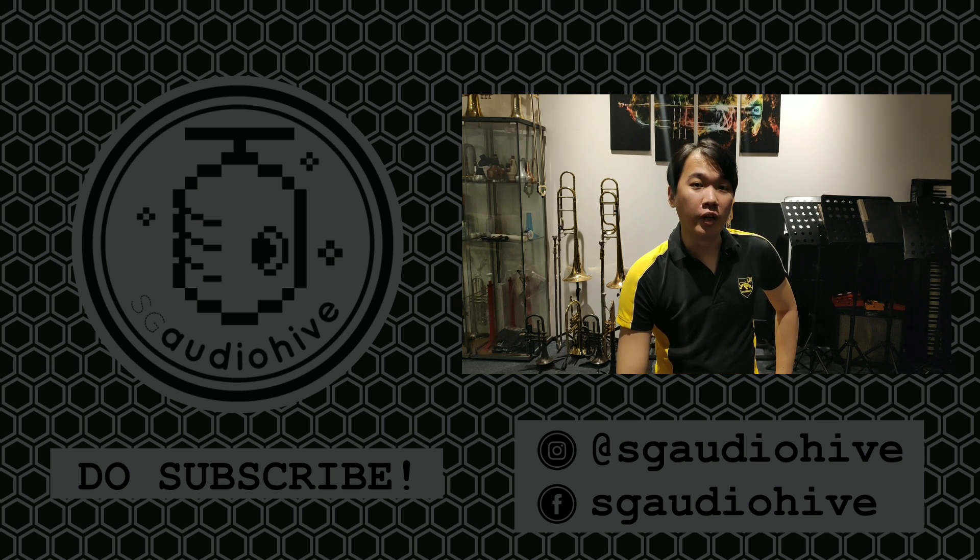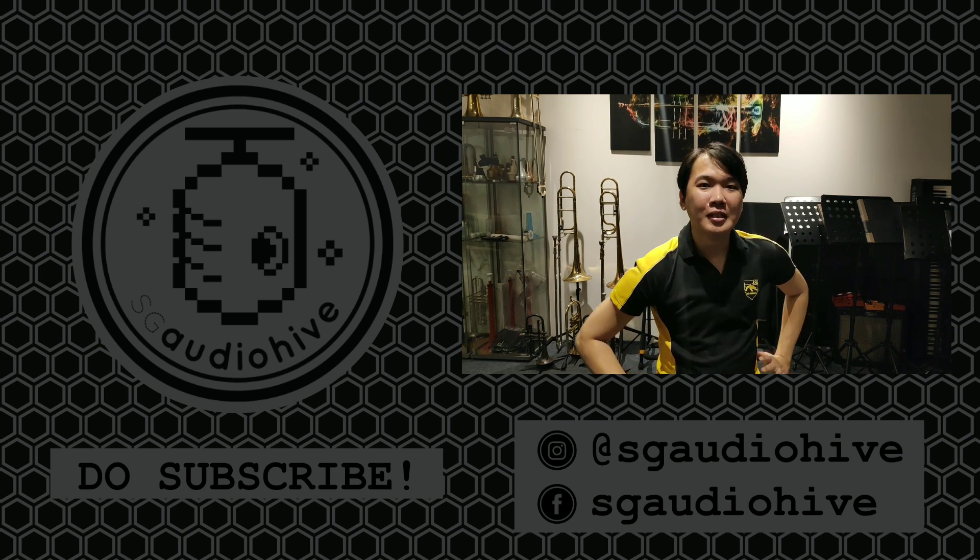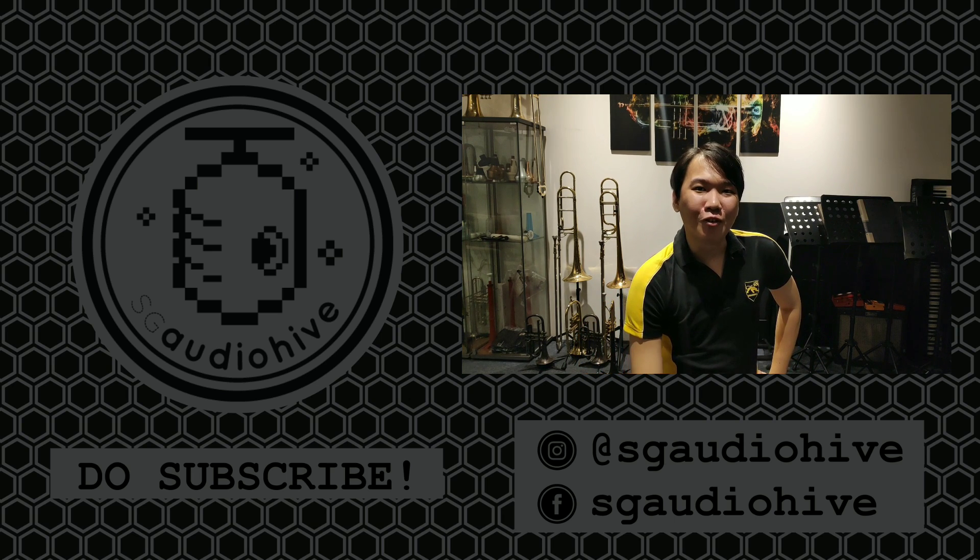If you have any questions, do post them in the comments below and I'll try my best to answer everything. Once again, thank you all for watching.